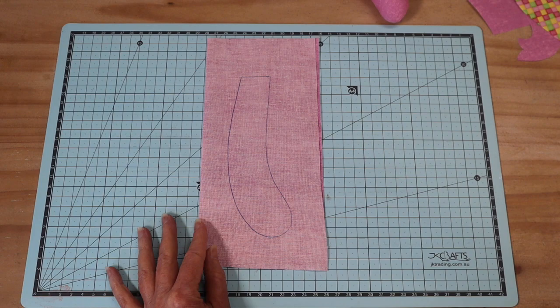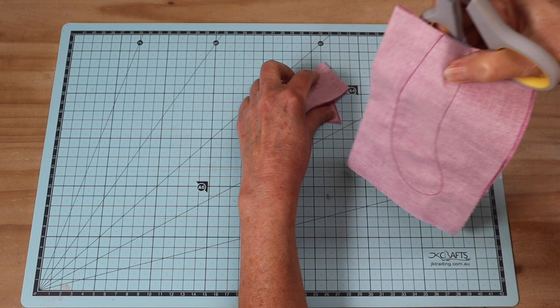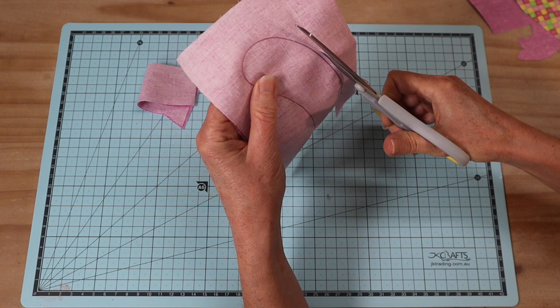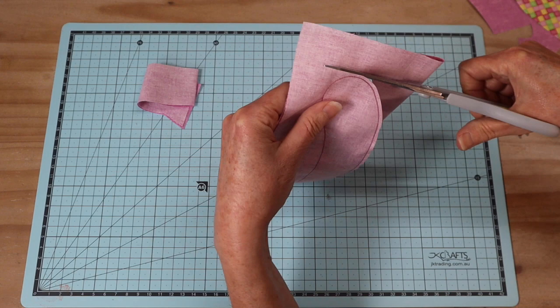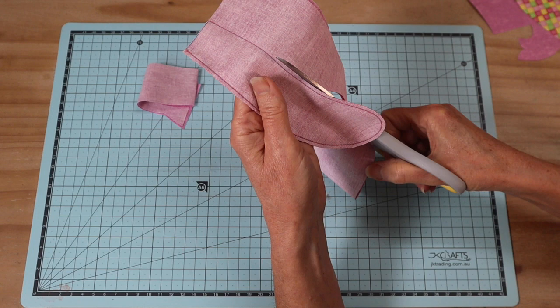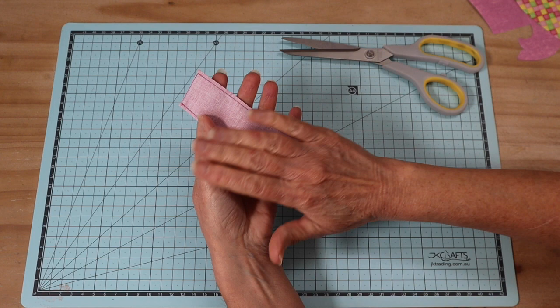Once that's all stitched, cut it out - straight across the top and then cut approximately a four millimeter seam allowance right the way around the edge. We don't notch or trim this seam and we don't clip the curves because we're giving it a very small seam and we're going to be stuffing this - we don't want to pop that seam open. Because I used a heat erasable pen, I can take it to the iron to press and remove those marks, then turn it through.